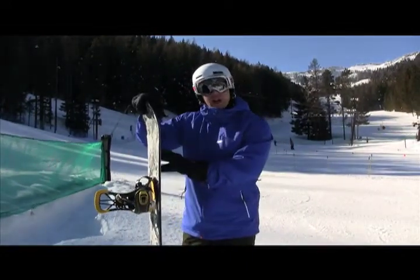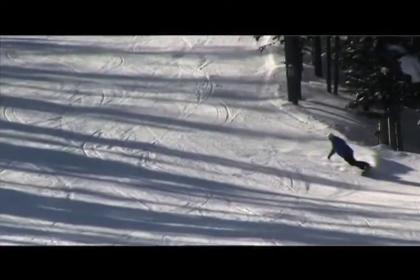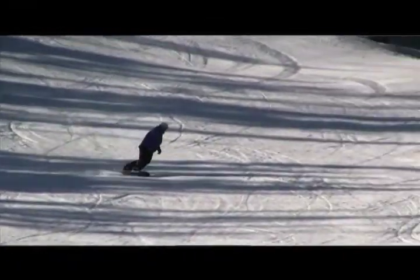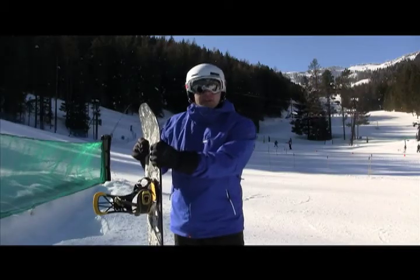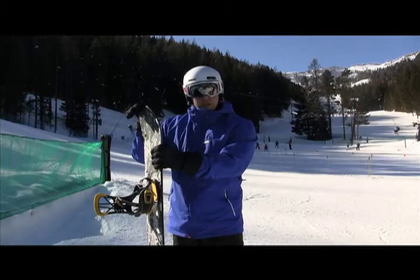Sweet board, redesigned for this year flat to rocker. Still has great edge hold on groomers but super easy to butter and stable at high speeds. This is only a 157, which is a little short for my weight, but at the same time I felt still in full control and it didn't feel like it was going to wash out on me at all.